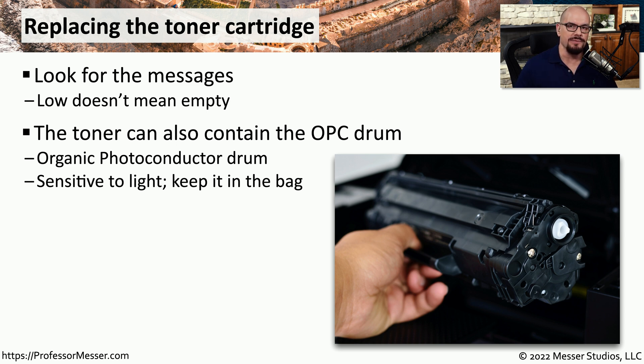You'll notice the toner cartridges often come wrapped in a package that doesn't allow any sunlight to get in, and that's probably because the OPC is also included with that toner cartridge.